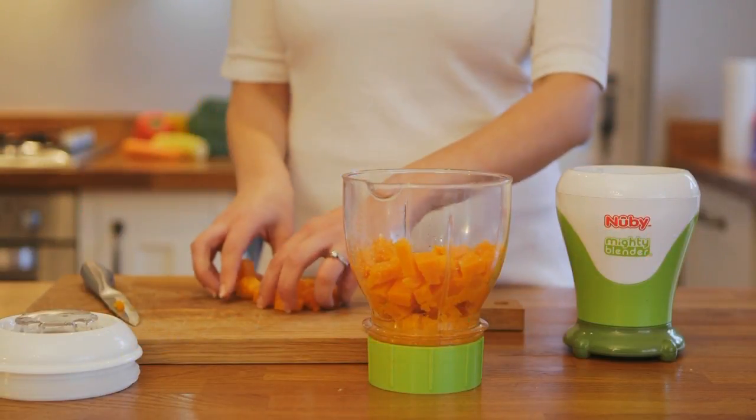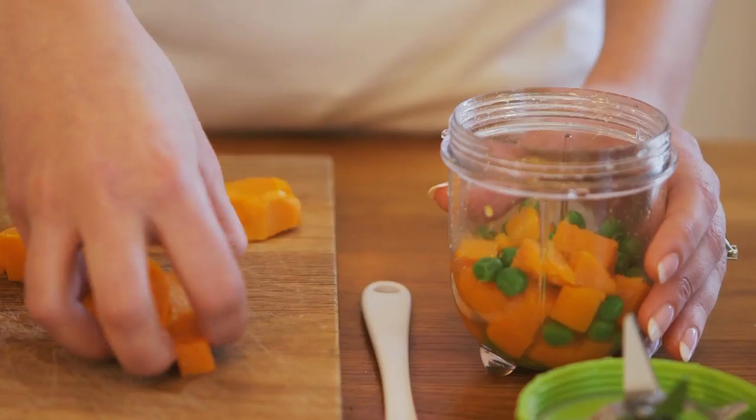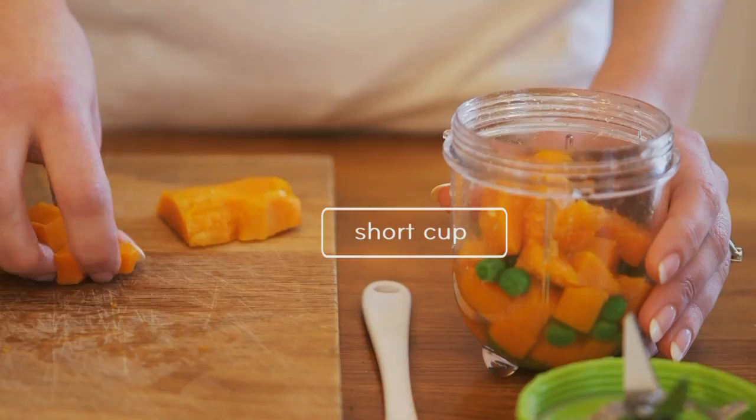If you're planning on making several batches of food, use the large batch bowl. If you want to make smaller portions, use the short cup.